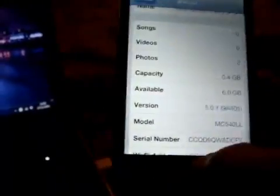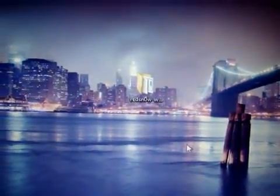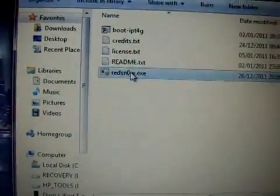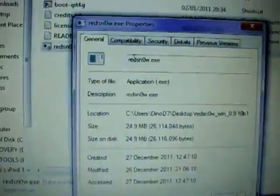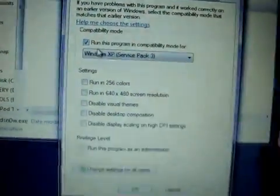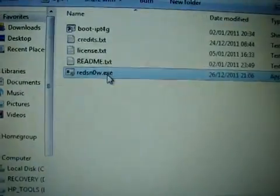You can see 5.0.1 and freshly restored. The download for the new RedSn0w 0.9.10 Beta 1 is in the bottom bar. Once you've downloaded it, open up the file, right-click on the .exe file and go to Properties, then Compatibility, and make sure it is checked to run with Windows XP. Make sure that box is ticked, then click Apply and OK and we're ready to go.